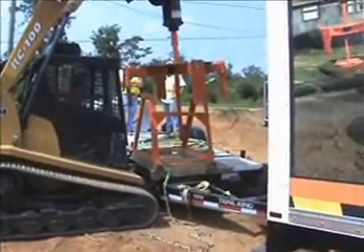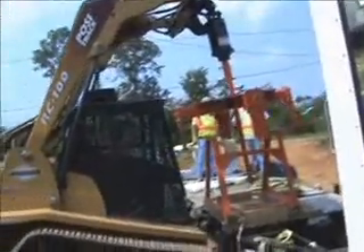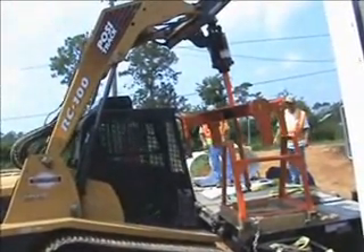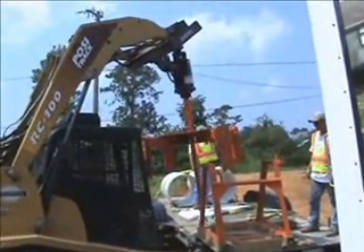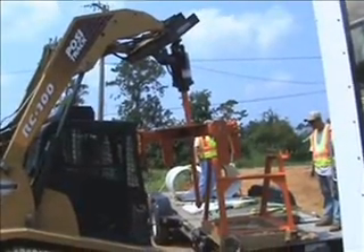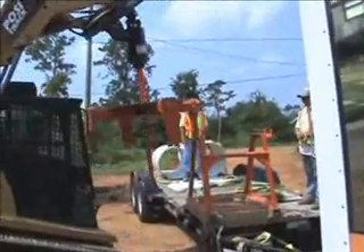The method they use down there in a lot of places is they'll put a steel plate over the cone. Then they put the road base and the asphalt as if the manhole doesn't exist, and then they go back with air hammers to expose that steel plate and build the chimney section to grade. It's very labor intensive.